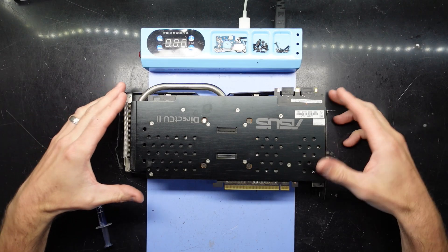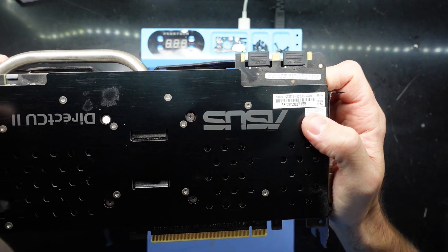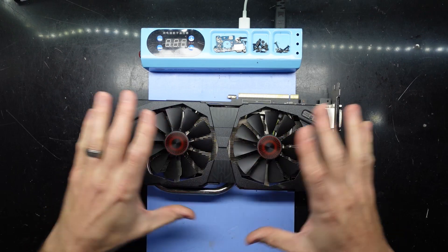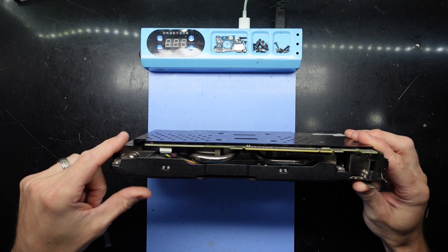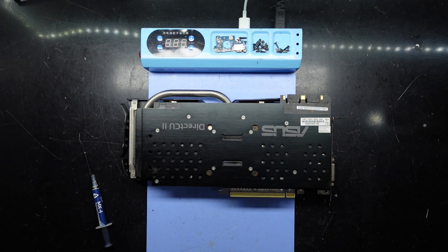G'day! In today's video I'm opening up an ASUS GTX 970 Strix model and I just want to replace the thermal paste on this one. It is relatively clean, it's been kept in a pretty darn good condition considering the age of the card. It is experiencing a bit of GPU sag here but that's not my concern at the moment.